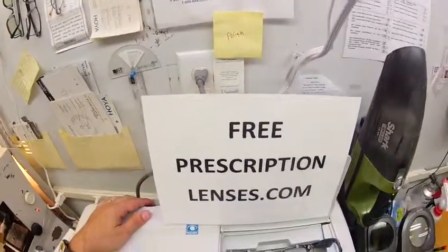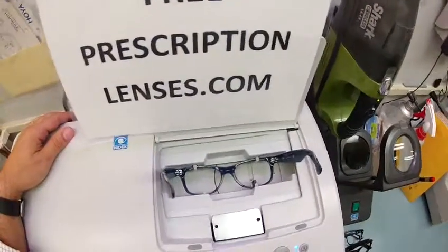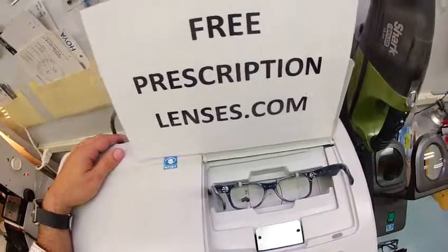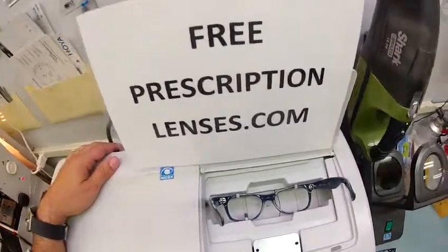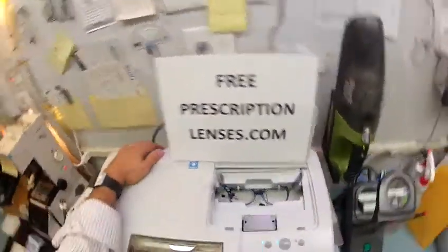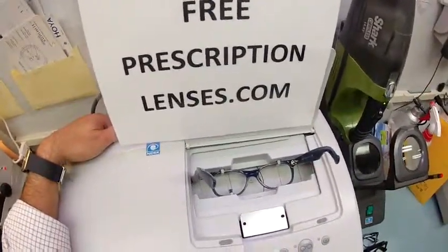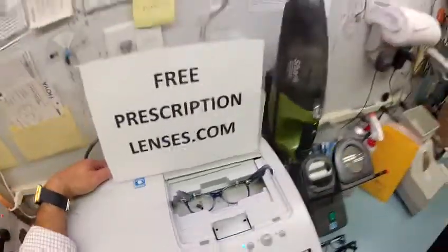By the way, this is freeprescriptionlenses.com, where everyone loves a bargain and no one is disappointed with quality — they're just disappointed with the abusive, vulgar language I spew every day. David and I go way back — we're old friends of two weeks — so that's why I can talk to him like this.